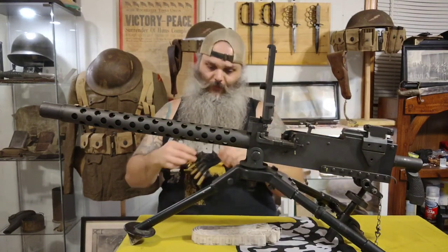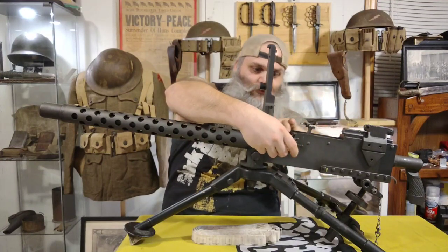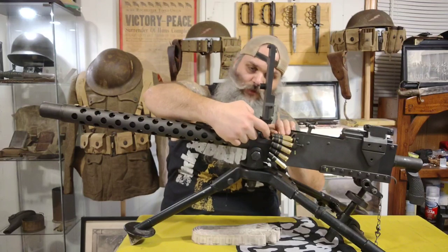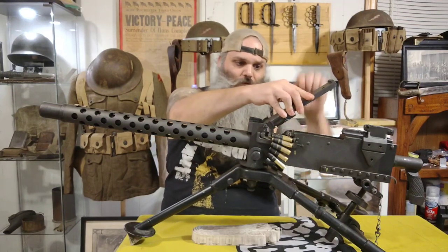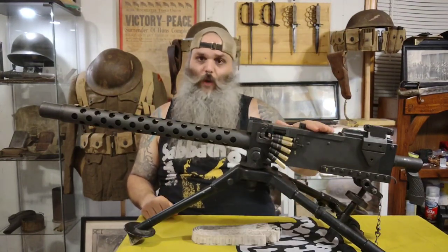This cover comes up, and you would place your ammo belt in the feeding tray. With live rounds, the projectiles would stop. Then you would put the cover down over that first round, and close the dust cover. Now the weapon is ready to be charged.